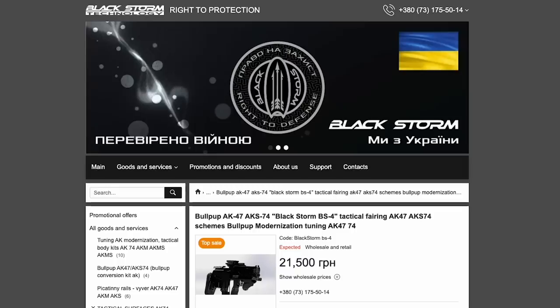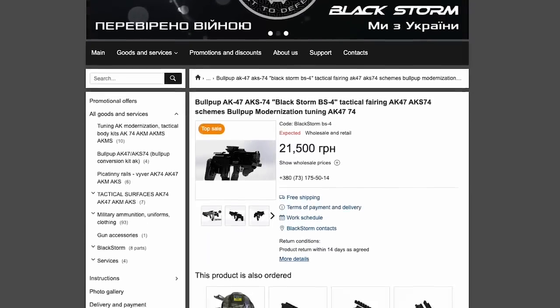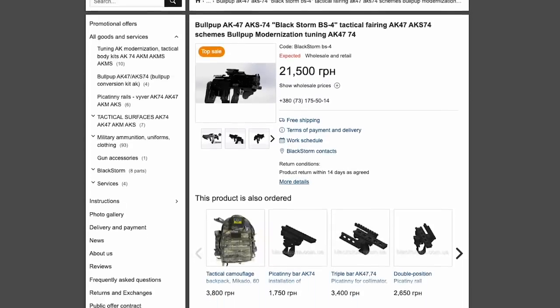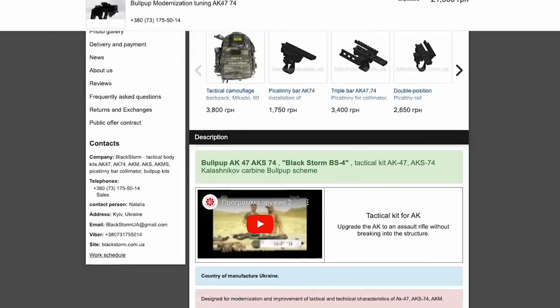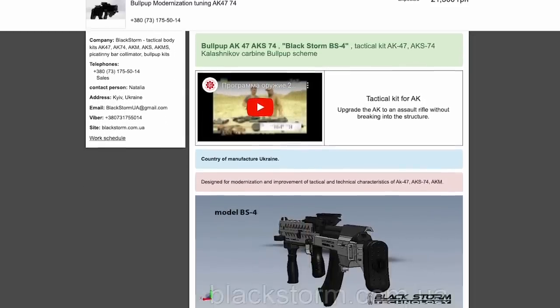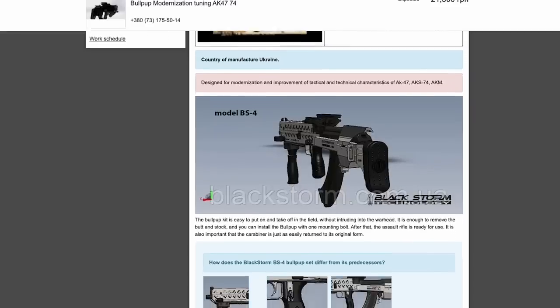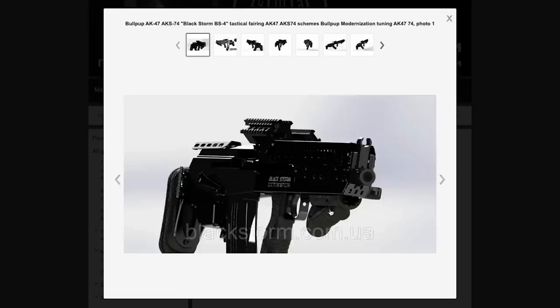The BS4 was developed in 2017 and introduced in 2018. It adds a number of new ergonomic features with a left side forward charging handle which makes the rifle much easier to cock, and a new thumb actuated safety which probably acts on the trigger transfer bar. A new extension to the magazine release lever was also added making magazine changes easier.